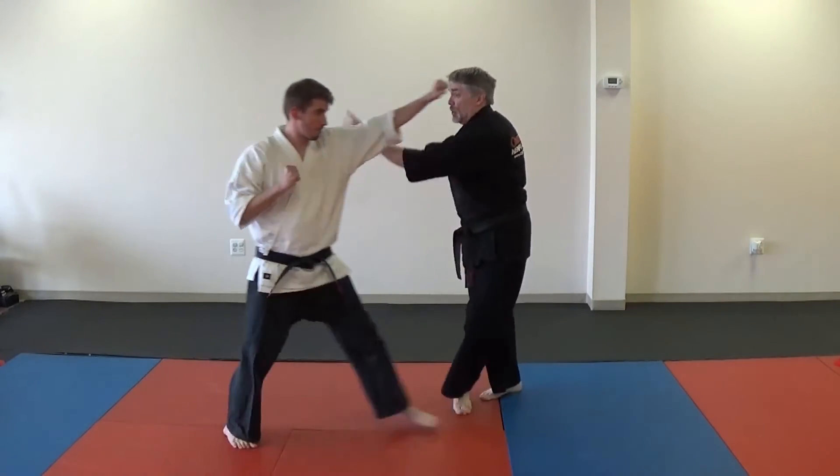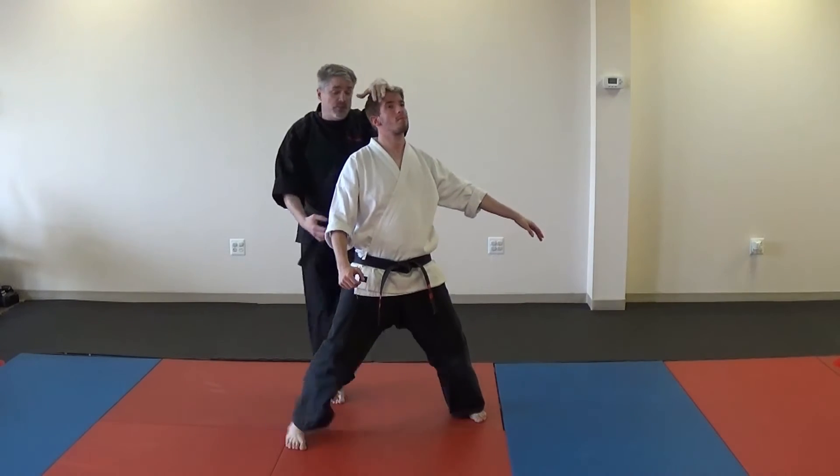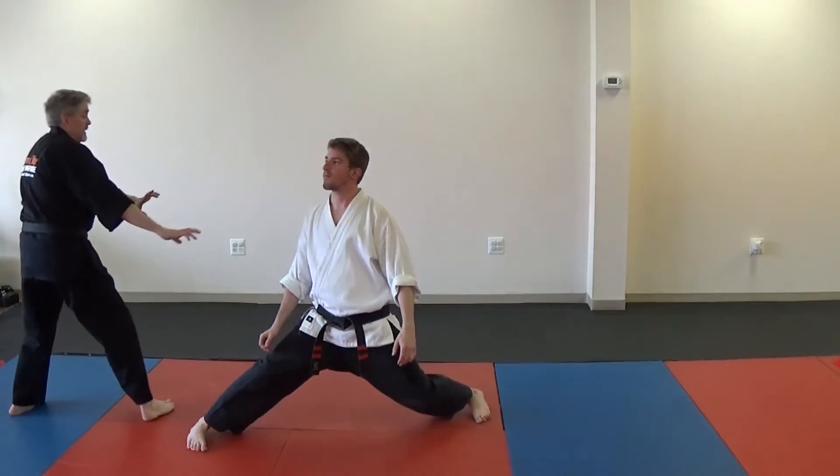So punch comes in: you're going to go one, two, three, four, five — with the sweep — hit seven, and cover.